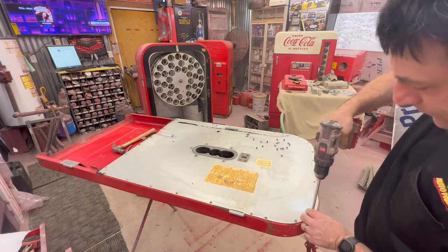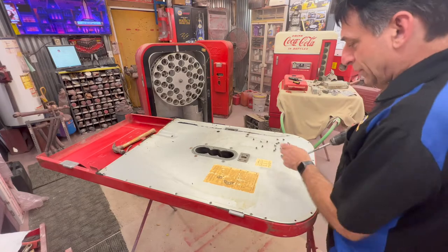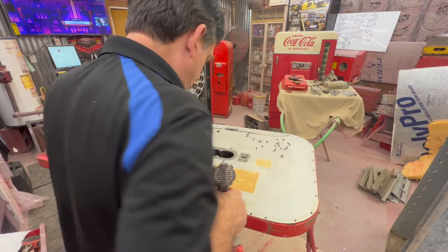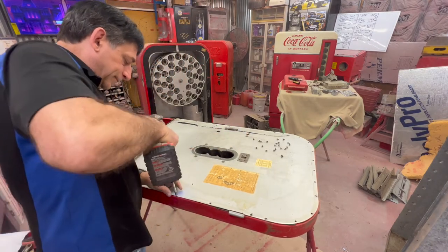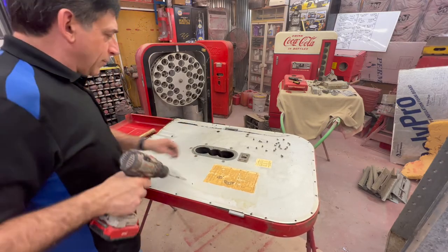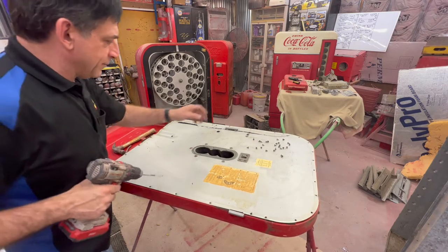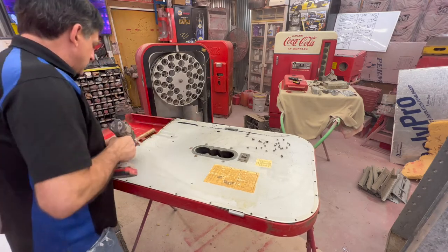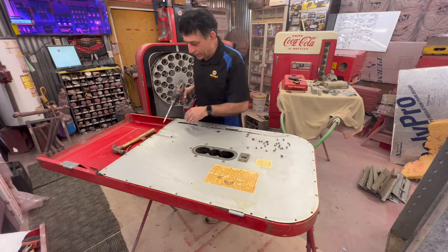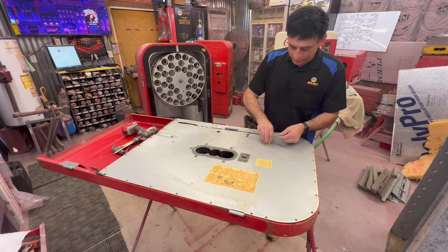One thing to write down: you've got two decals — you've got the loading instruction decal and the patent notice decal. Those are the only two I've ever seen on the inside of a Vendo 39. Talking about the pros and cons of the 39 — probably a little bit of the negative is you get one selection drink to choose from. It's not a multi-selection, but you can put a can insert in it where it'll accept cans. I've done one of those — they're very nice. There's a gentleman that does those and does a very good job.